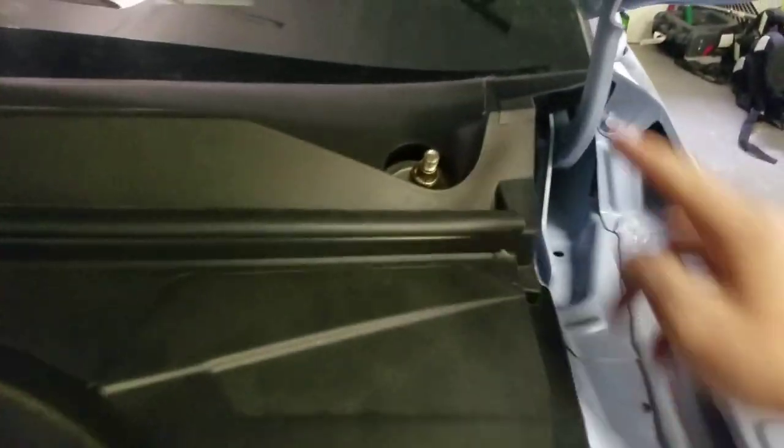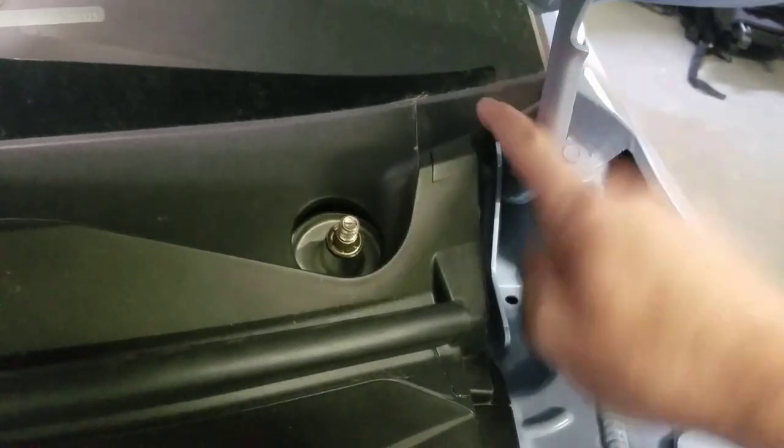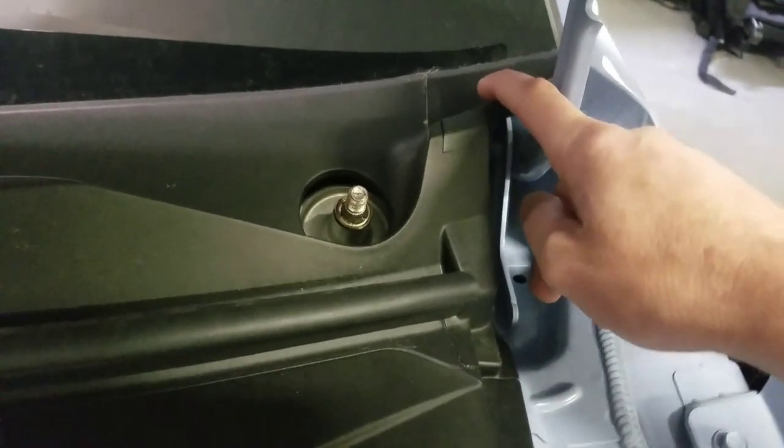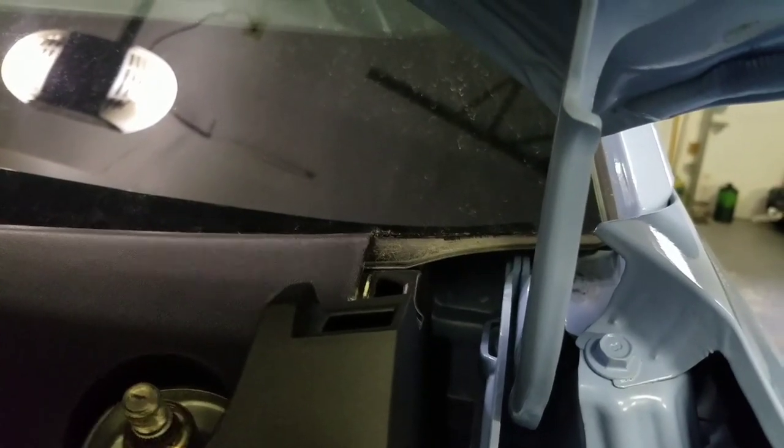Next thing you wanna do is come over here - as you can see there's a split right here, so this is a separate piece and this is gonna come out. The way you do that is you just simply pop this out. Just kinda wiggle it and it should pop - right there, it's got a clip. Then you just remove it and you can see your cables exposed right there.